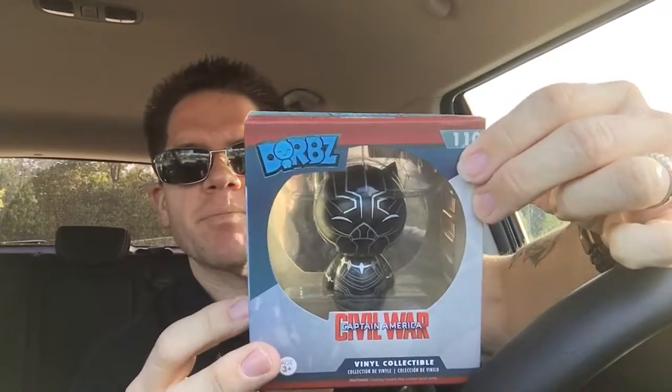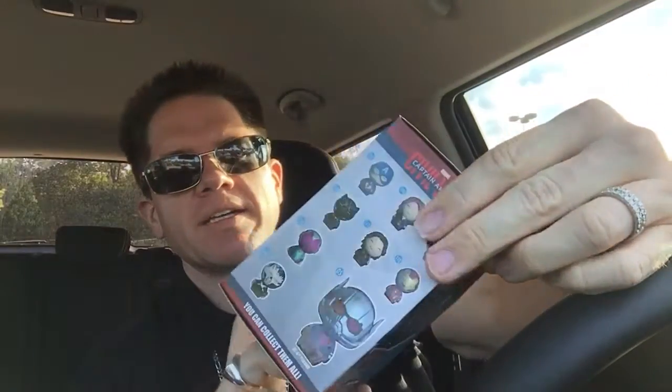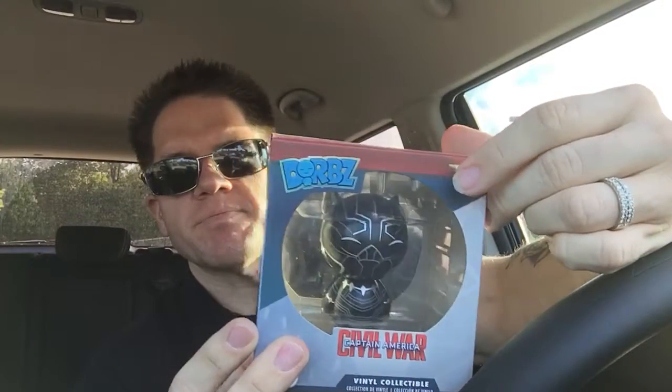We have a Dorbs — Black Panther, I do believe. Yep, so we've got the Black Panther Dorbs. I like the movie Civil War, and I actually like Dorbs, but this is just not a set I'm interested in. I think I have the Captain America from last month's Comic Pop box, so I'll probably pair Black Panther and Captain America up and try to get them sold.